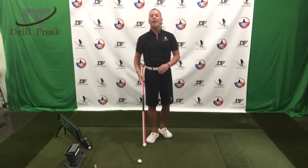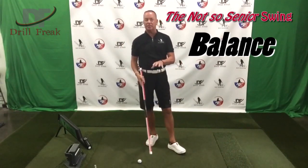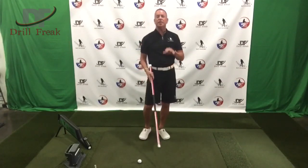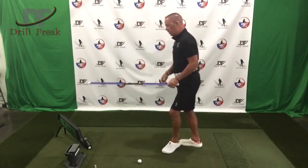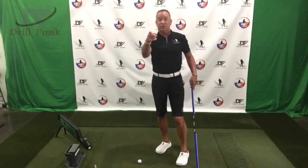Welcome back, Drill Freak Nation. We're into an episode here of the Not-So-Senior Swing and we're going to be talking about balance. I've seen so many times a student in front of me and as soon as they go to make a swing, they're falling forward. Let's fix this.